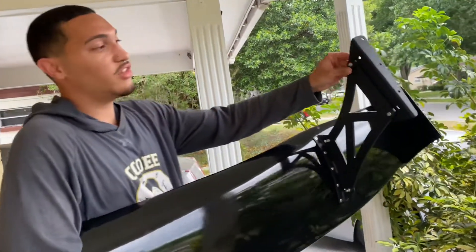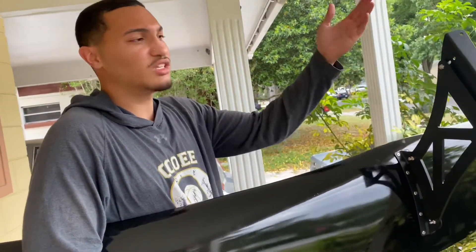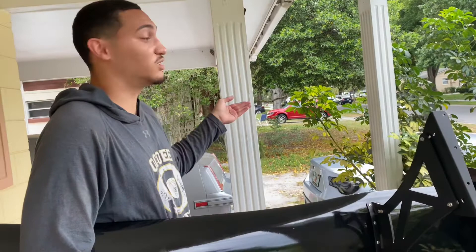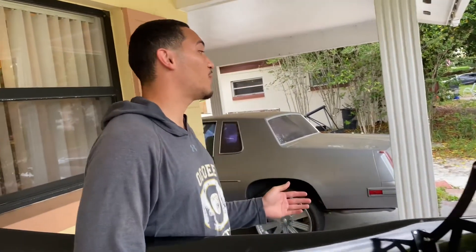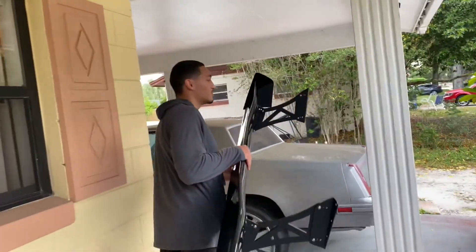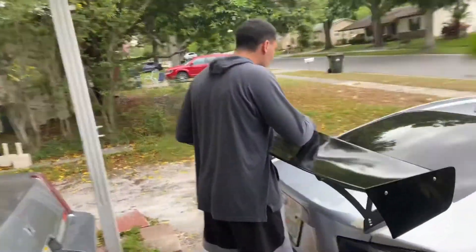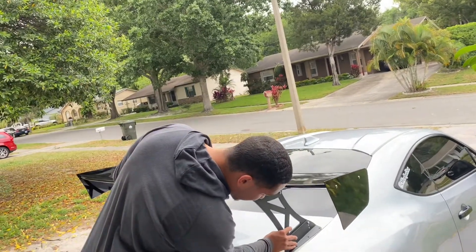All right guys, so we're back. We just did the drilling to these parts and put them all together — you just had to use the drills they gave you in the pack. Now we're doing the drilling part, which is the scariest part of all. We already measured it. Hopefully it's going to sit the way it's supposed to. I'm going to give you guys a look at the way it's supposed to look — it looks fantastic. Let me fix the way it's supposed to look.